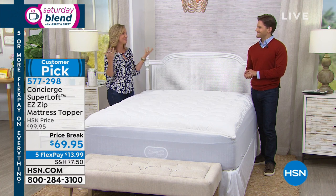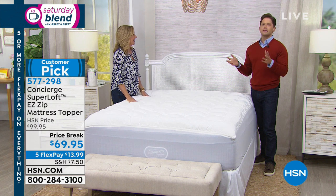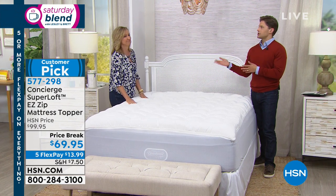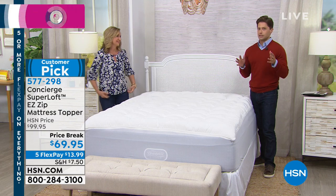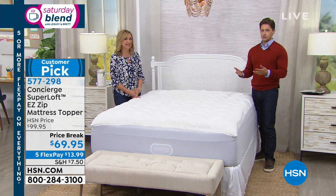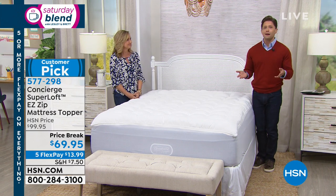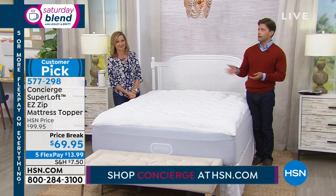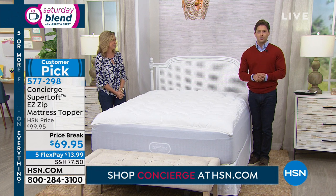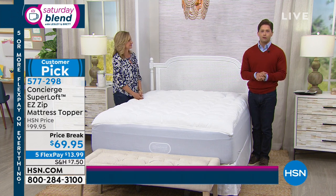It's time to think about your sleep, how clean your bed is, and how easy it is to wash your mattress pad. I truly believe Concierge Collection and HSN does mattress protection, mattress pads, mattress toppers, and mattress enhancement better than anybody in the industry. You can shop the entire assortment at HSN.com — search Concierge Collection for more from that incredible line.